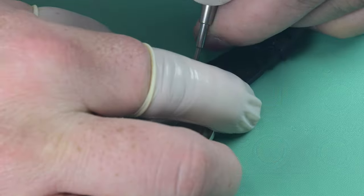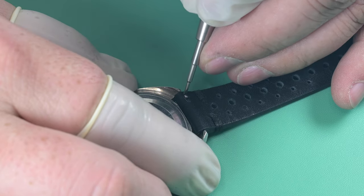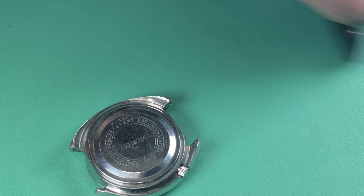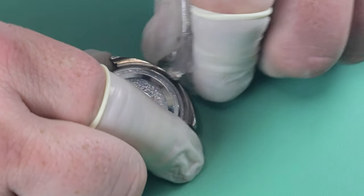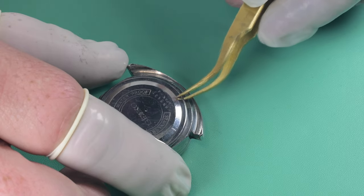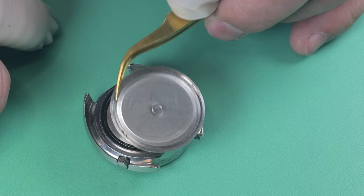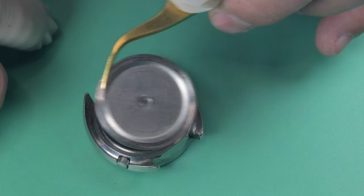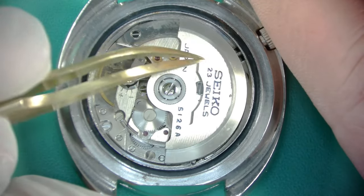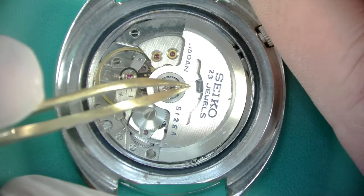It would be nice to see those lines a little more parallel, but this thing is just in need of a service — it's pretty dirty. Overall though, the watch is in stunningly good shape. I'm removing the straps and using a bit of plastic on my tool to remove the snap-on case back to take a look inside. This is the first time I've opened this watch, and I think it had been serviced at some point in its life previously.